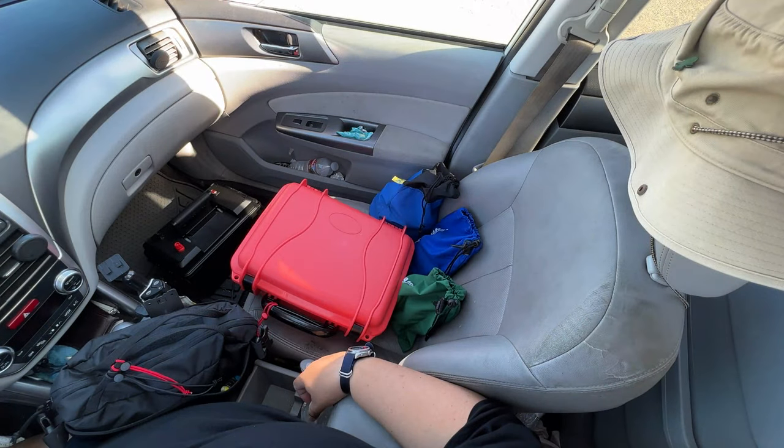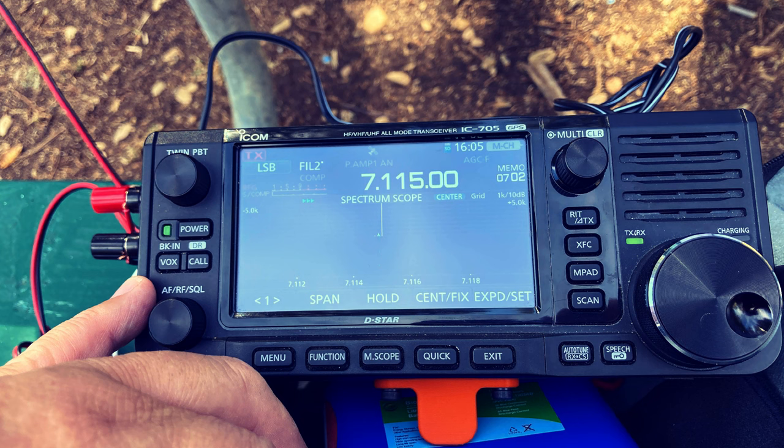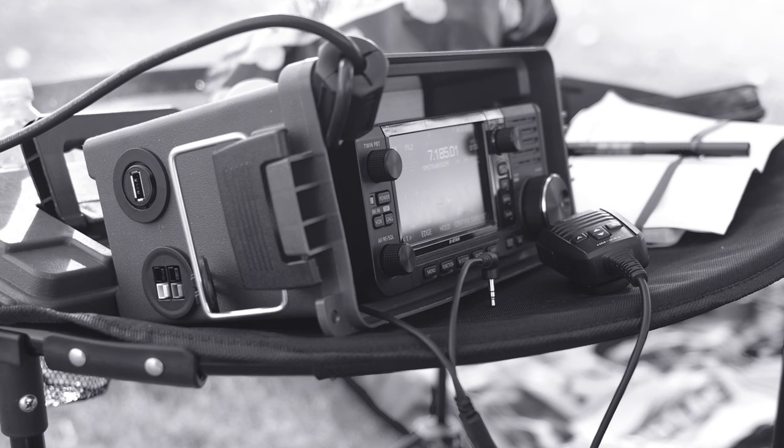Welcome back everyone. This is Frank Whiskey Charlie Zero Oscar. This video is the field setup for the FT-710. Think of field setup as what you would need to do to take the radio outside of the home. There are a few things you want to consider, and this video gives you some suggestions.